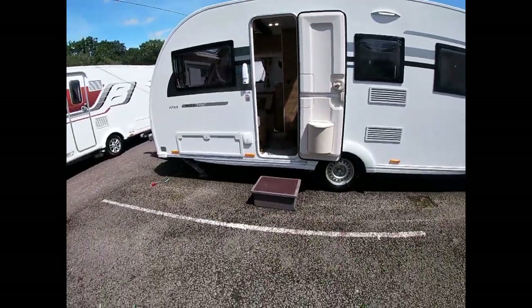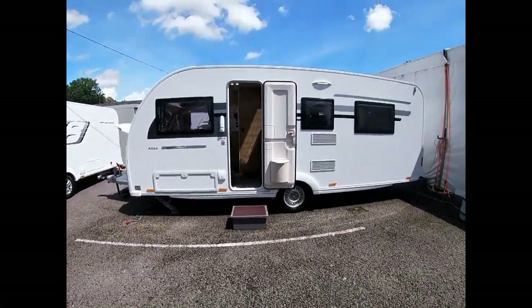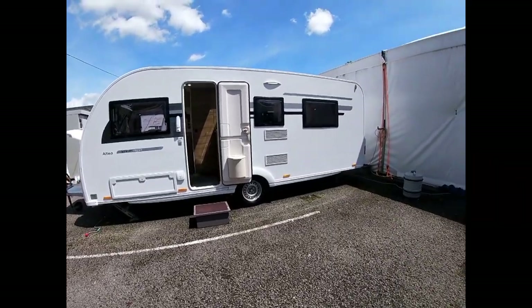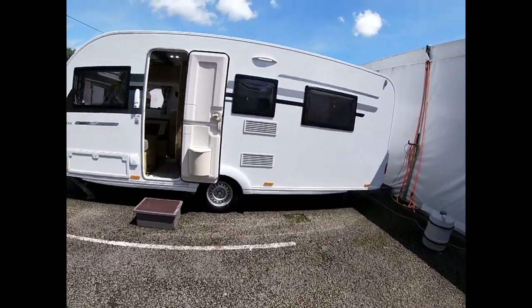Good afternoon, welcome to Viscount Leisure. My name's Charles and I'm going to take you on a tutorial video around this Adria, just to make sure we understand how everything works and how we attach everything to it.